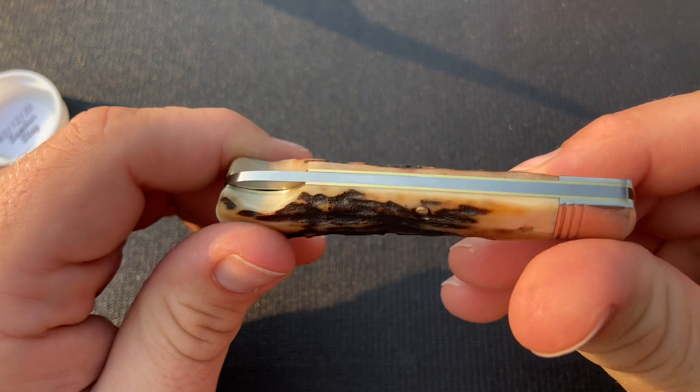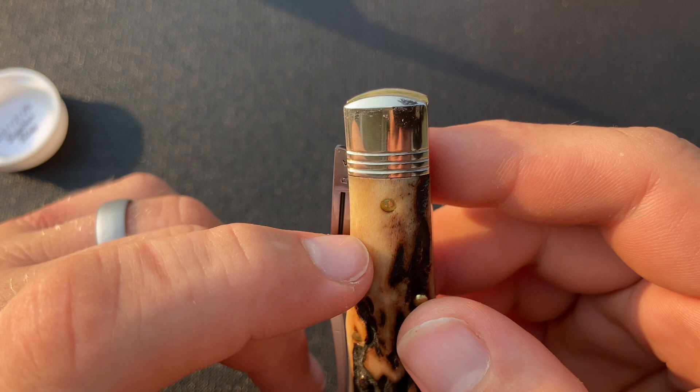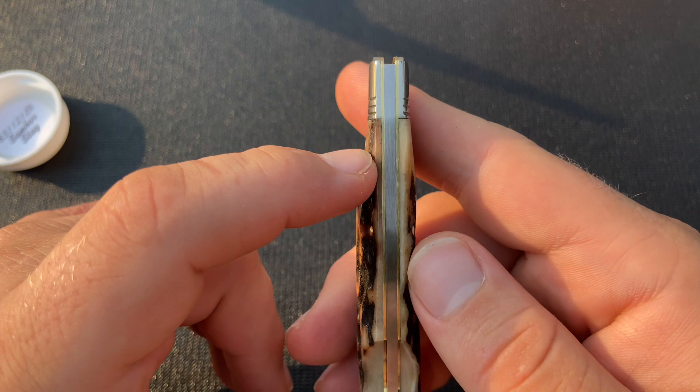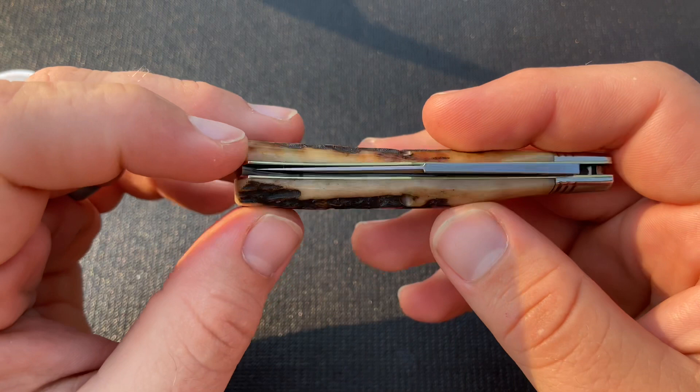Looking at the construction — there are some slight gaps between the stag and the bolster, not really so much on this side, maybe ever so slightly. No real gaps on the back spring that I can see. The tip is pretty nicely centered and sits well within the frame, not as low as the bacote one that I got which sat really nice and low, but still definitely within the frame.